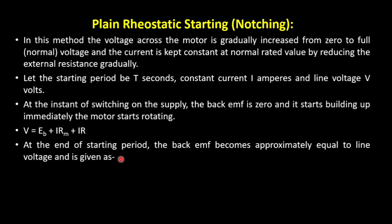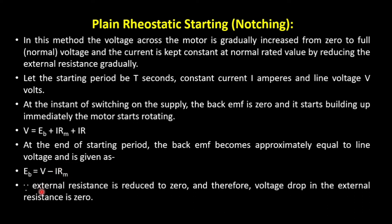At the end of the starting period, the full line voltage appears across the circuit, since we have gradually increased it from zero. EB becomes approximately equal to the line voltage, provided the internal resistance losses in the motor are negligible. The external resistance is cut out subsequently — as voltage increases, resistance is cut out — so finally when the complete line voltage is in the circuit, this resistance reduces to zero.